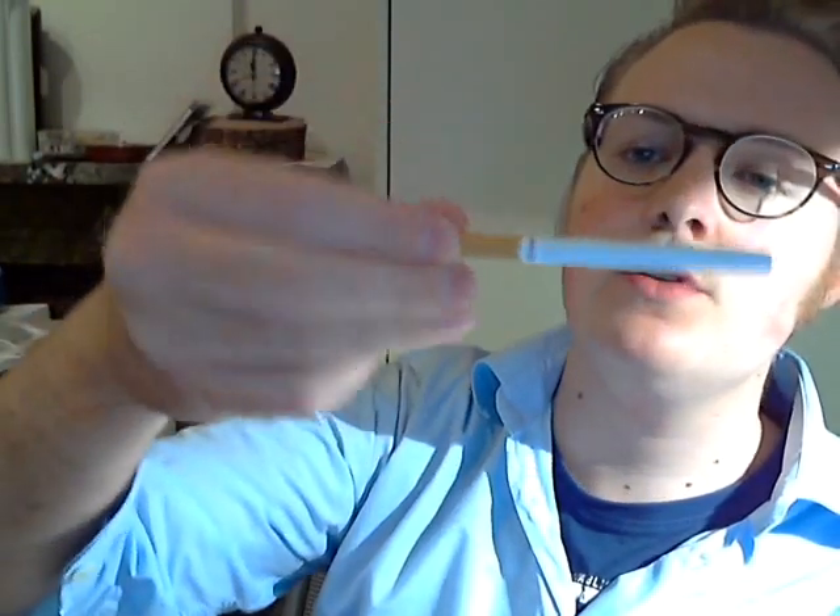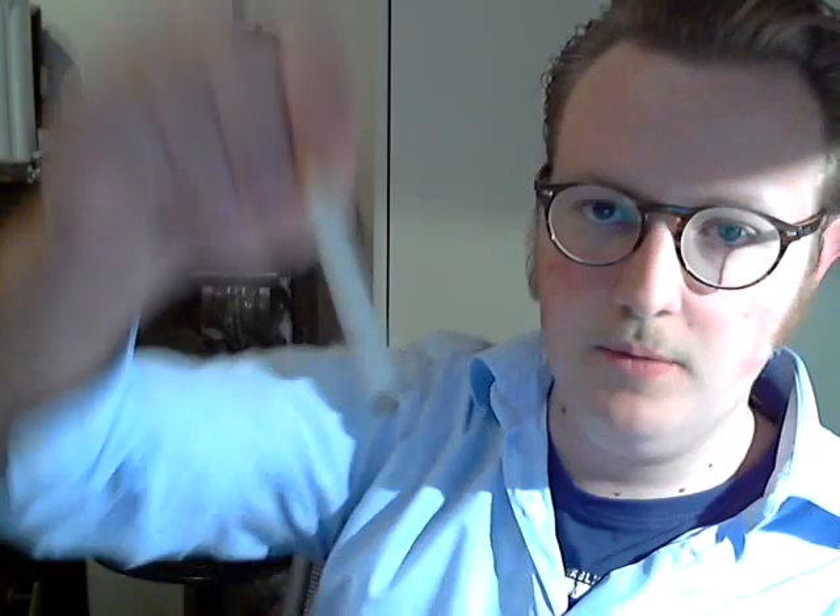Looking at the cigarette itself — the king-size version has a shorter cork wrapper on the filter and an overlapping paper, making the filter about the same size as a Marlboro's. Being a 100, the filter here is longer, though not dramatically so — it's actually a shorter filter than you'd typically expect for a 100. It says Newport in red with a gold band and overlapping paper.